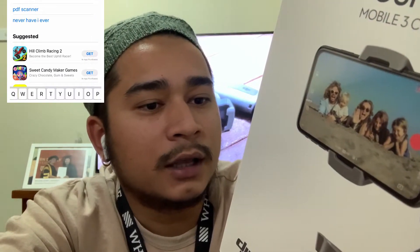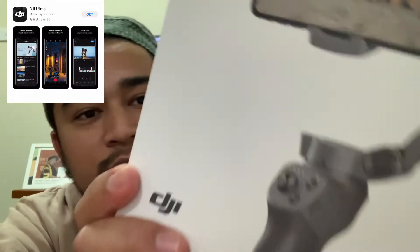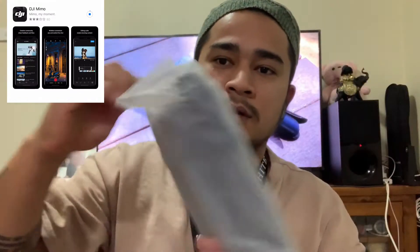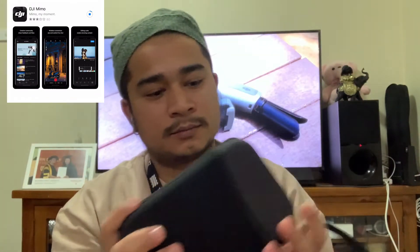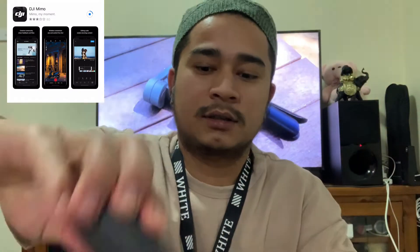Apple users can download the app from the App Store. I'm gonna unwrap this one. Here is the gimbal right here — the gimbal.